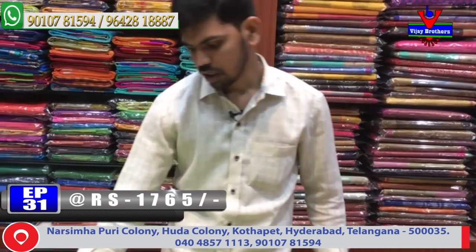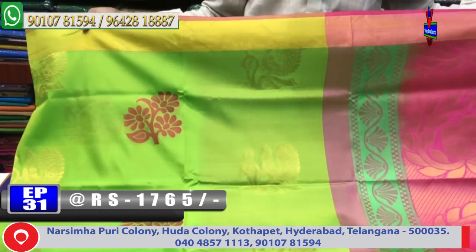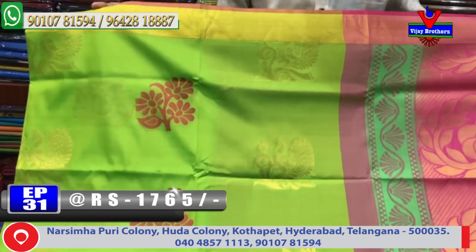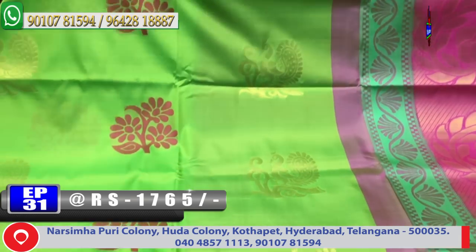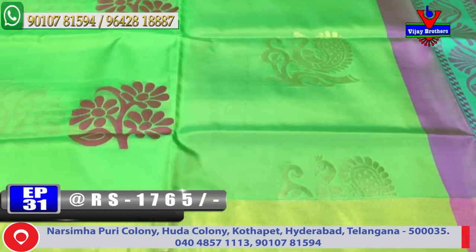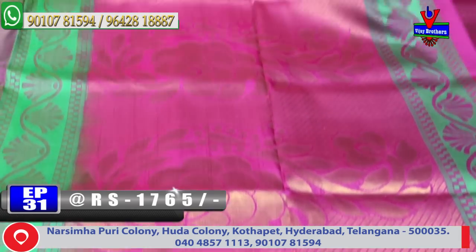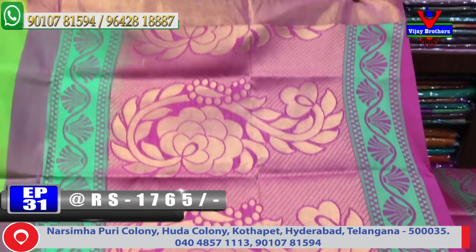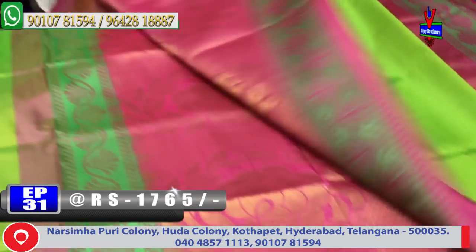Next color combination is a parrot green color combination with onion pink color. The middle part has a two color variation — gold color jerry and pink color. The design features a second border with a small cadi border. The pallu combination is onion pink color combination with contrast blouse. The cost is very reasonable at 1765 rupees.